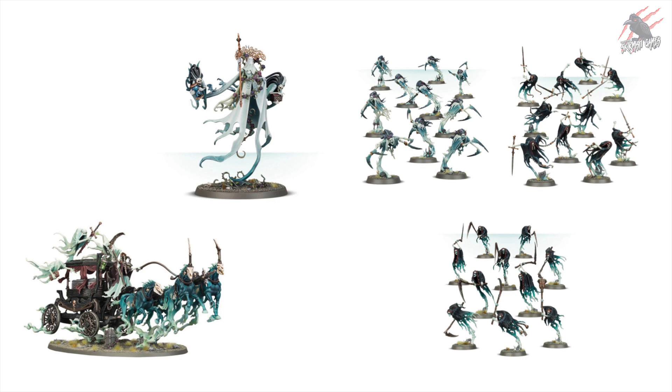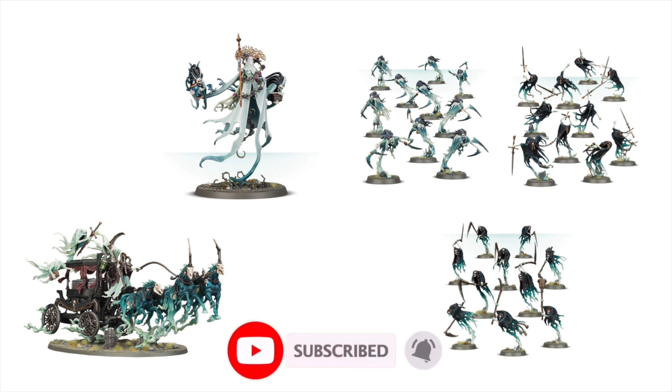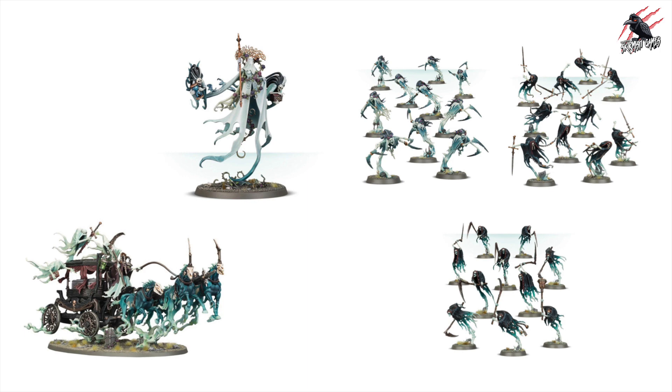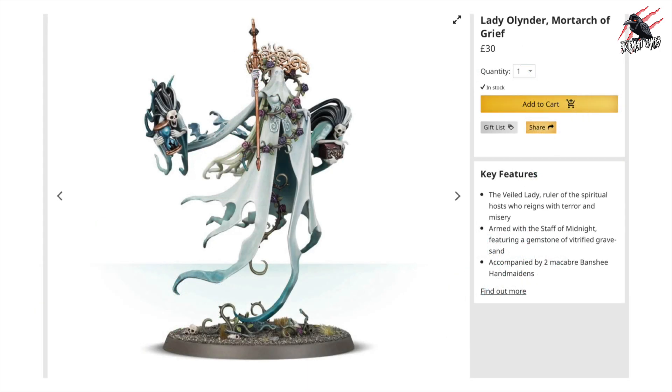So here you can see you're going to get five units altogether. I'll have a look at the RRP first, then we'll look at what the potential price could be for the selling point once this is released, and then we'll have a look at the discounts as well. So the first unit is Lady Olinda Mortark of Grief. This is a really nice model to include — it's £30 if you paid the full price. It's a popular one, and if you're collecting Nighthaunt there's a really good chance you might already have it.